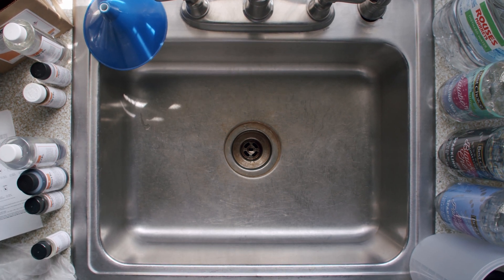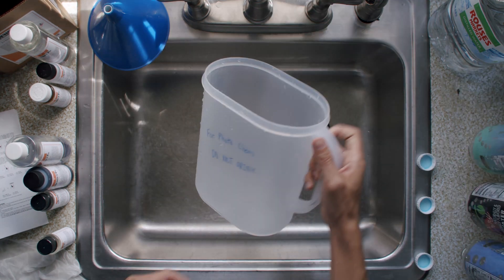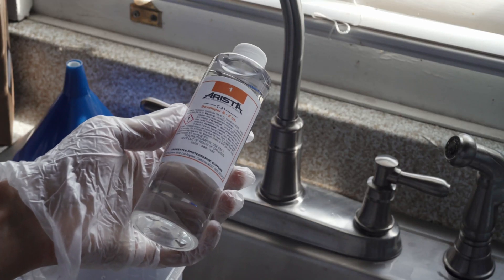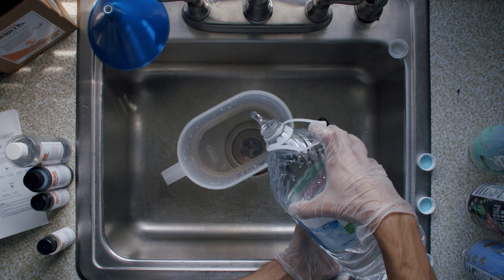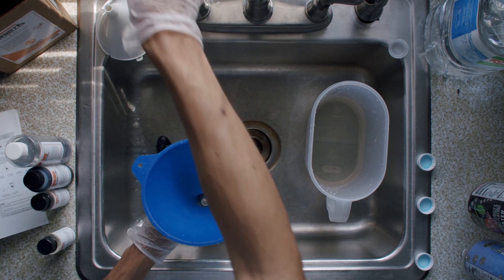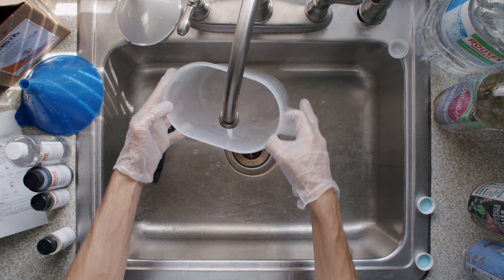First, make sure you rinse out all of your sparkling water bottles and make sure there are no food or dishes in the sink. Put your pitcher in the sink and fill it up to about half a liter. Pour in your developing chemicals: Developer A, Developer B, Developer C. Add water to equal one liter and mix it all up. Grab your developer bottle and funnel and pour your developer into the developer bottle. Make sure you give everything a really good rinse — I usually rinse four or five times to make sure everything's clean.